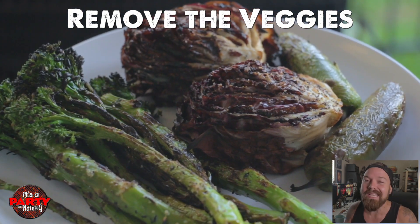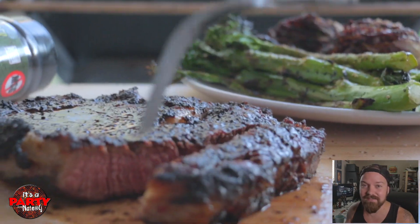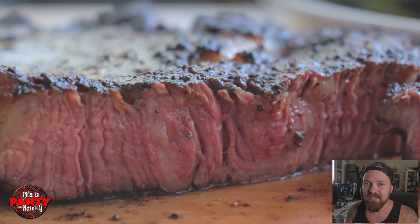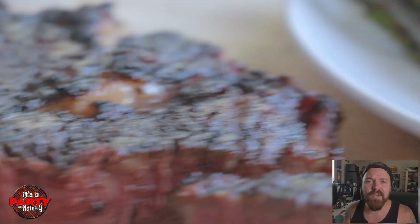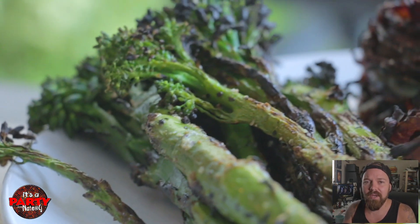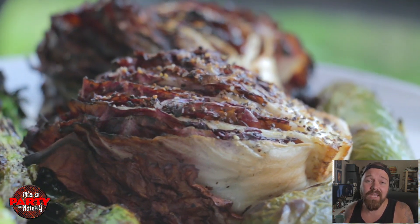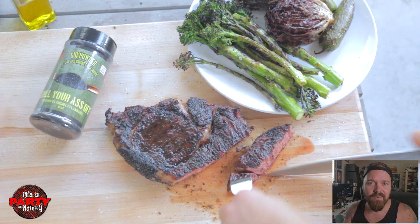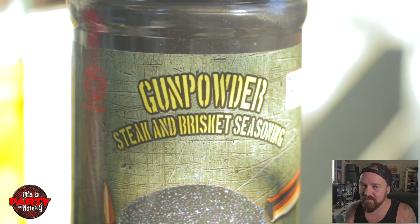Now once you let your steak rest — please, please let your steaks rest — we can give it a slice. Check that out my friends, it is gorgeous. Using that direct and indirect method is going to give you the best steaks. You need to start doing that whether you're on gas or charcoal. With your vegetables too, you can get a really good toasty char and then let them finish cooking in indirect heat. We talked about it the other day on an episode of Just the Tip. Direct and indirect heat, they need to be your best friends. If you're not using it, you need to.